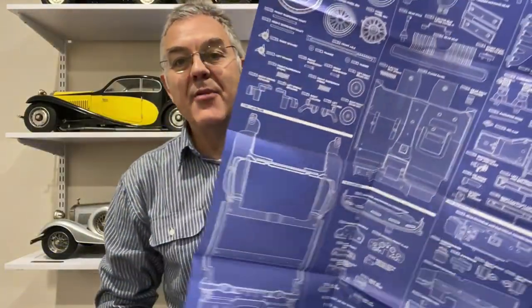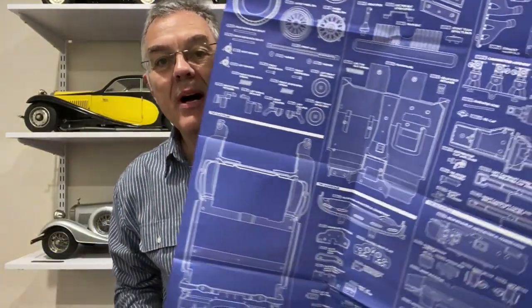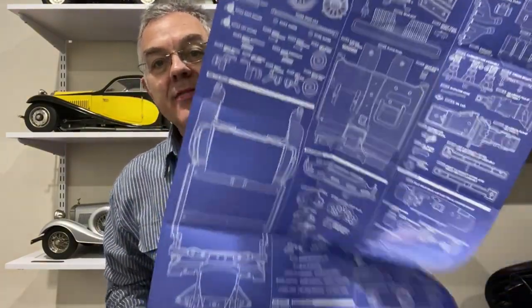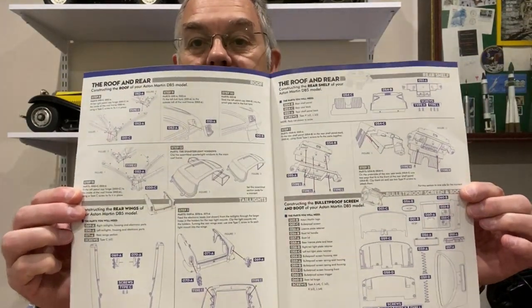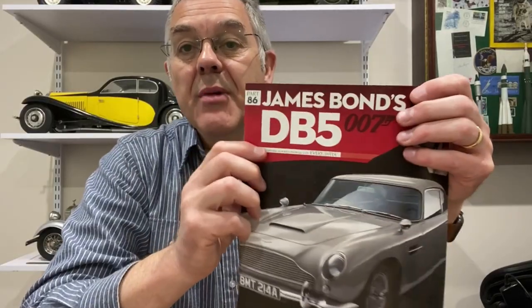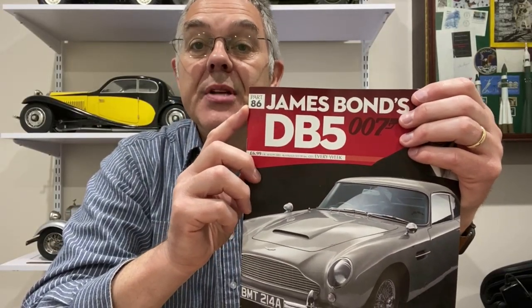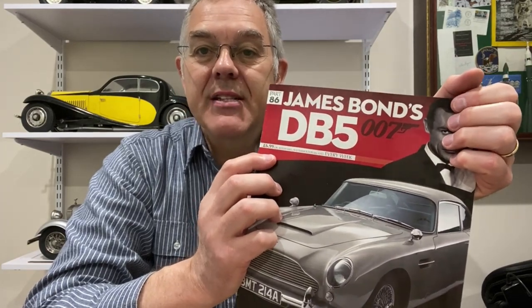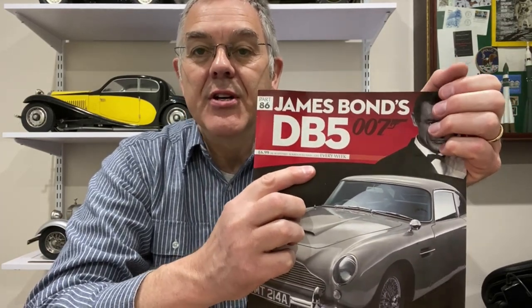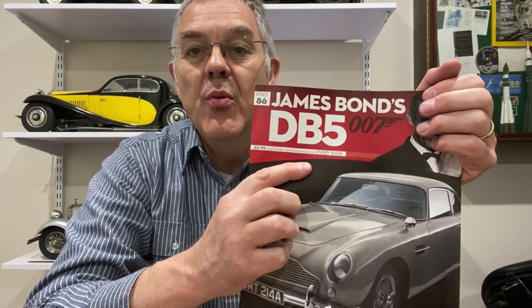This model also came with a full set of blueprints for all the parts, which I thought was a really nice touch. In each issue of the magazine there was a set of detailed instructions for how to put it together. The model was built up over 86 issues. In the UK they were £6.99 per issue, meaning the total cost was about £600. In Australia it was $19.99 per issue, working out at about $1,700.